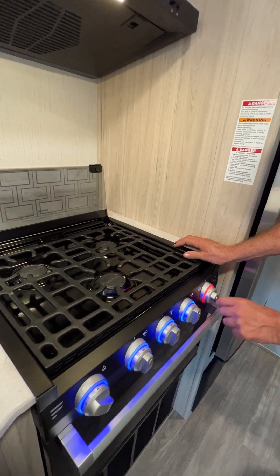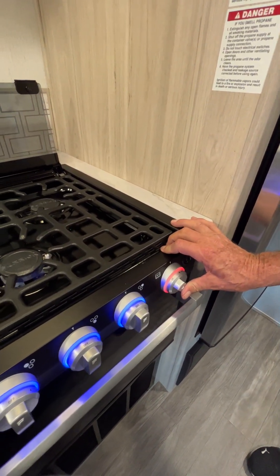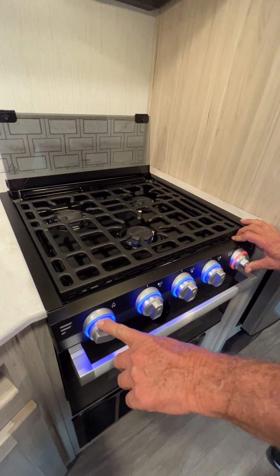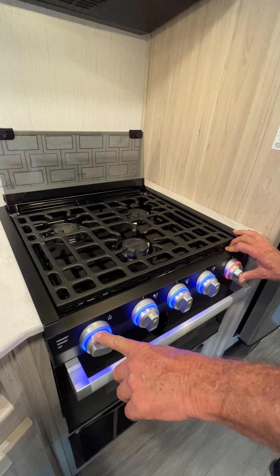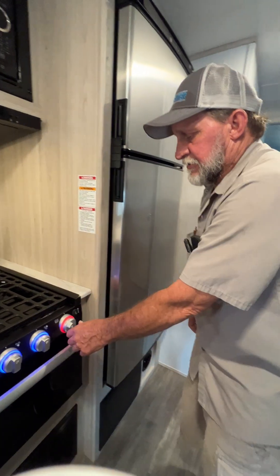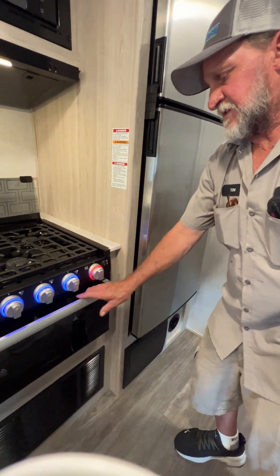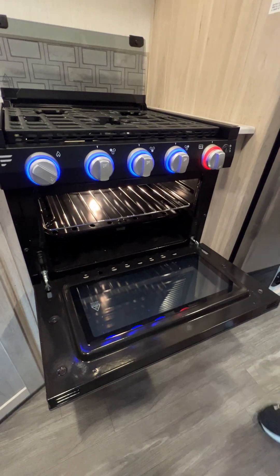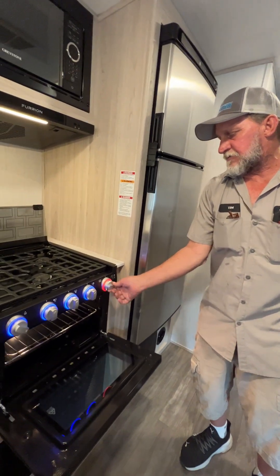On the oven, you'll turn it to where it says a little flame for pilot. You're going to hold down on it using the same striker on the left-hand side to light the pilot on the oven. Let it run for about a minute, then you can dial your temperature up to whatever you want. Flip that little button to the bottom position and you have a light inside the oven so you can see what you're making. Anytime the valves have gas coming through, they turn red.